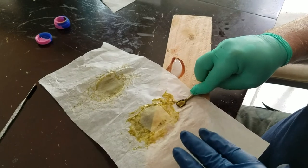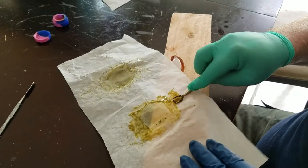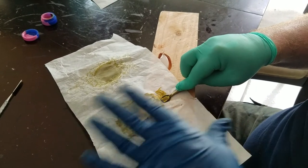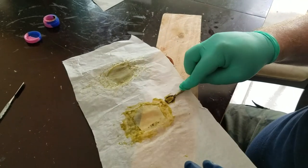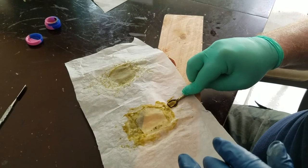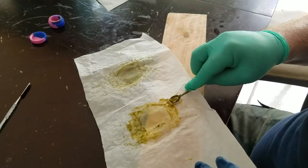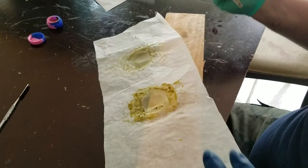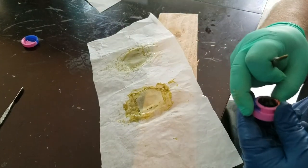I'm getting all of it. For anybody else who has trouble getting dab off — because depending on the strain it just doesn't like to come off the paper — this stuff is notorious. This is purple punch, the purple punch I grow. We know how strains can be all crazy, but it's coming off that easy, that clean, and then I can just shove it all in.